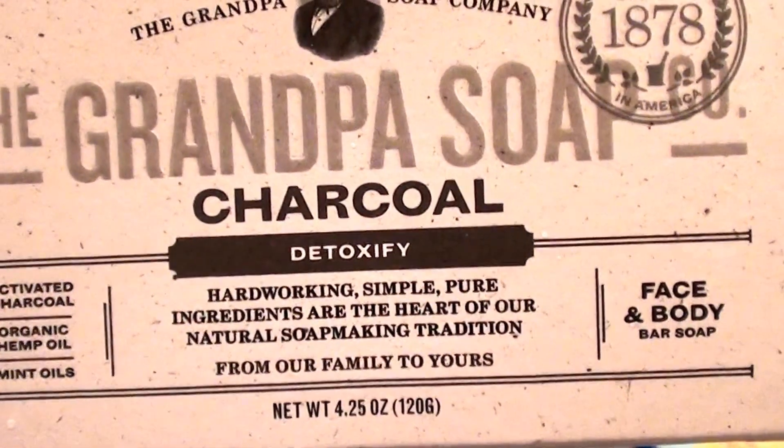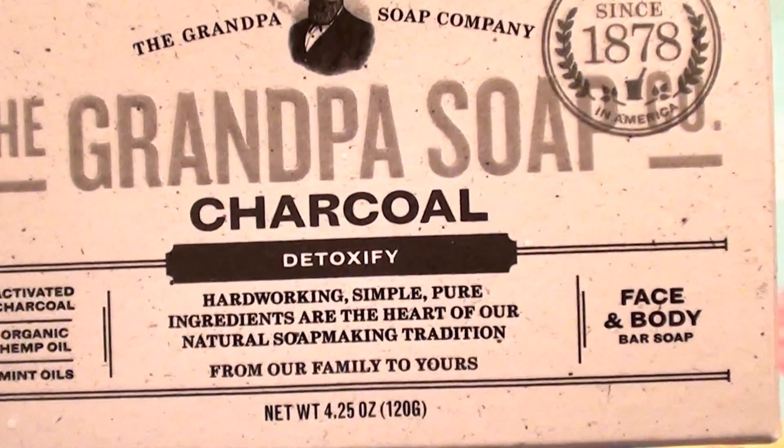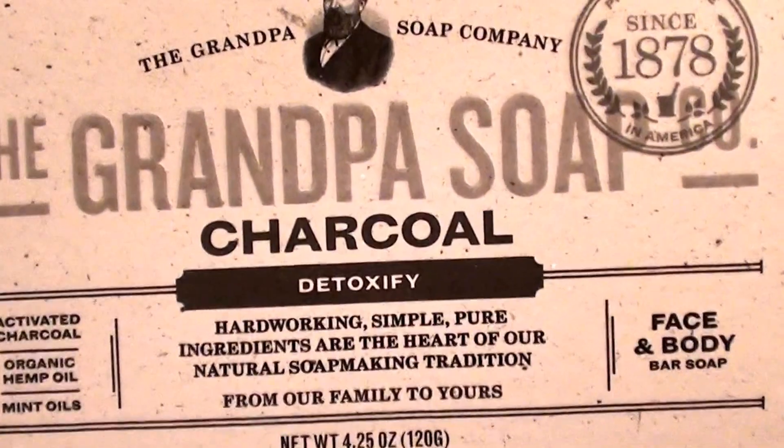Hello everybody out here on YouTube, it's Zahir Real Beautiful Beauty. I'm going to share a bar soap today that I've been actually using as a facial cleanser for about two weeks now.